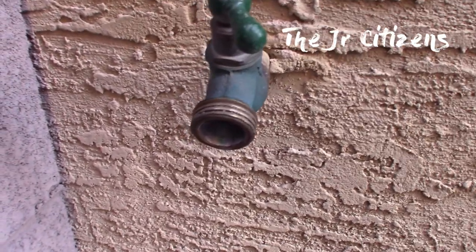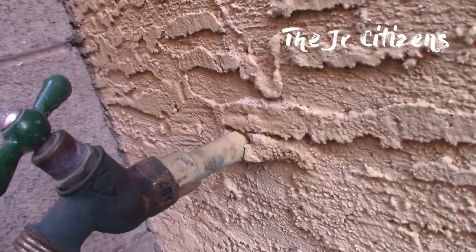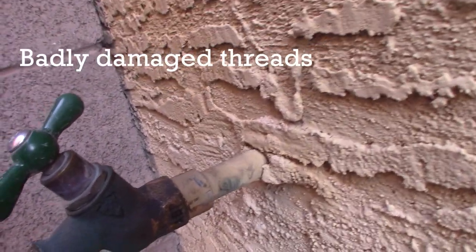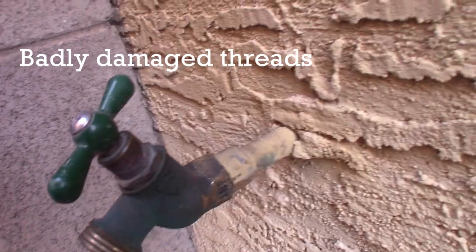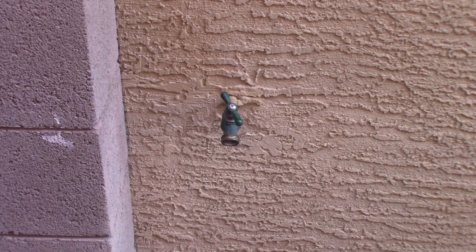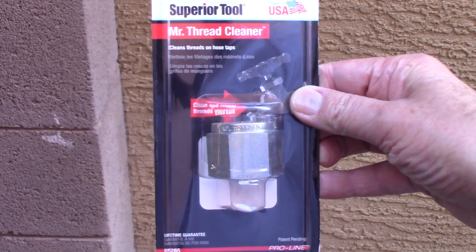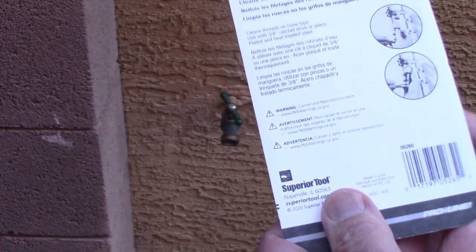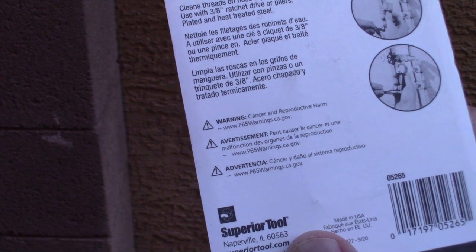Today I'm going to attempt to fix this thread that's messed up on my spigot, not realizing that it was actually probably soldered in there. I had a guy help me try to unscrew this but it is not budging. So this is the tool I purchased, Mr. Thread Cleaner. It says it will clean threads on hose taps. I'm not sure if it's going to be strong enough to actually re-thread the hose spigot, but I'm going to give it a try.